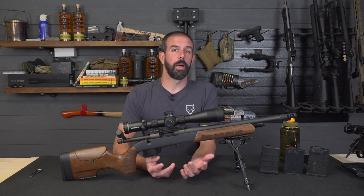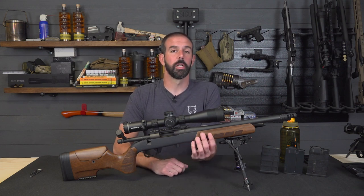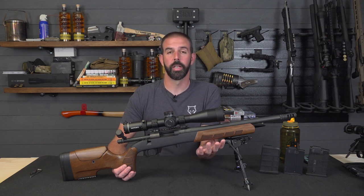Beautiful chassis — I absolutely love these chassis. This and the Furiosa that we're going to look at next, they did an extremely good job. The checkering on the pistol grip area and the forend is just extremely nice. It's not heavy, it's almost like a sanding disc, but it's not super aggressive. It's very tactile, easy to hold on to when your hands are sweaty. They did a really good job.